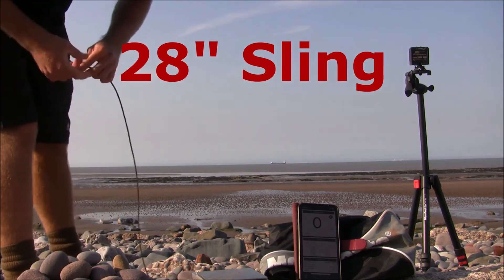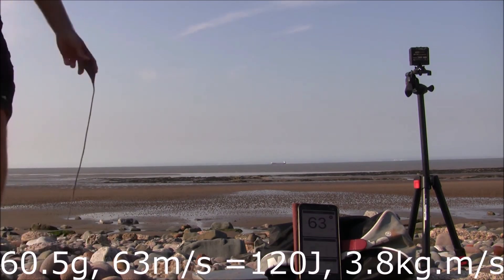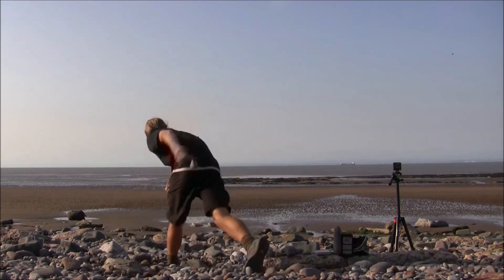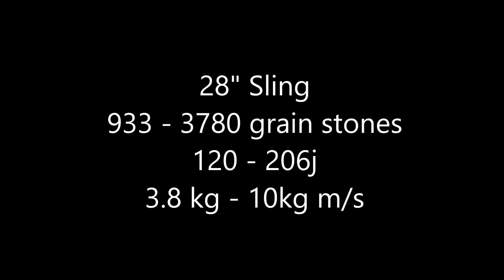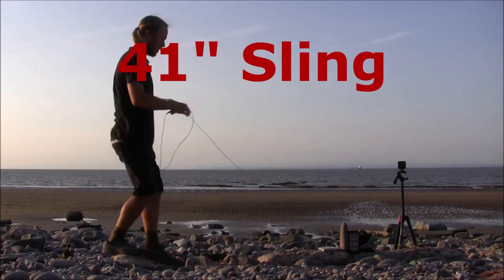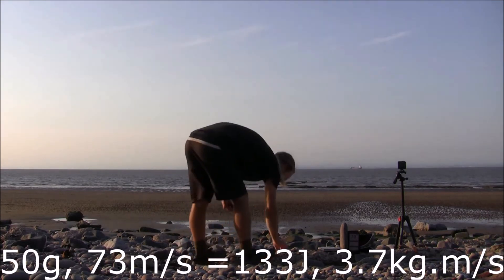Iron Age style thin sling — 41 meters per second. 73 meters per second.